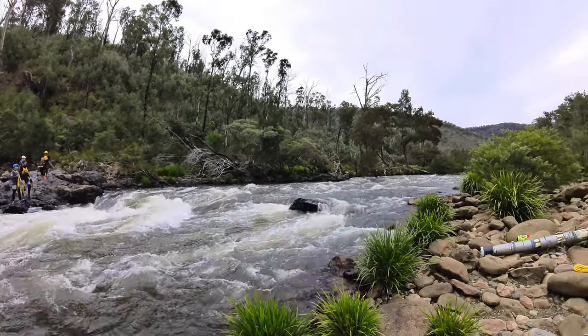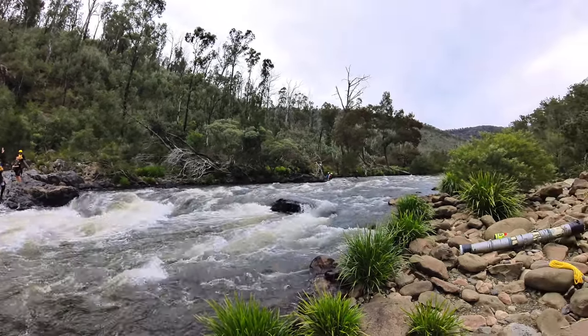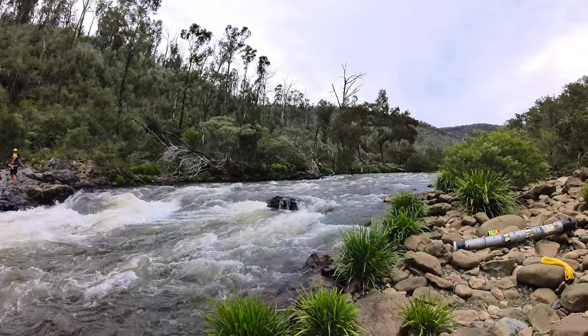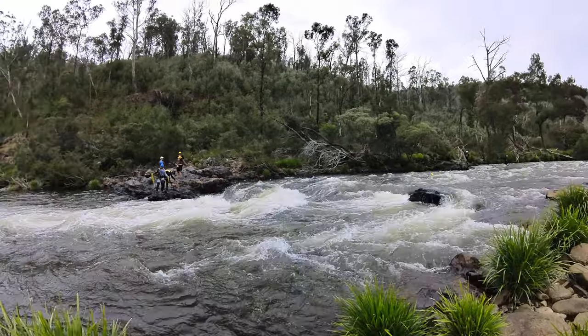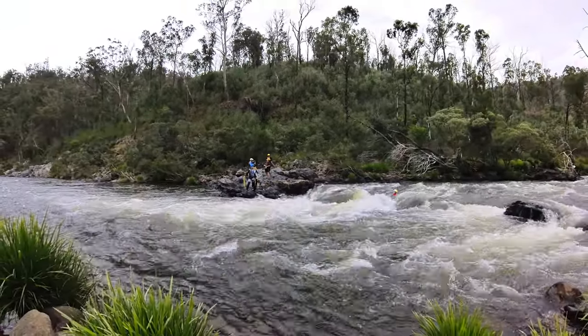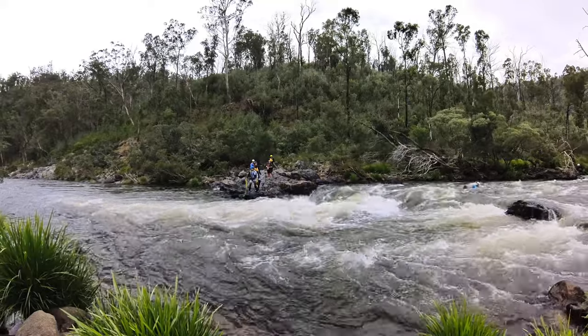Here we have multiple victims upstream. We've got one rescuer with a backup person there ready to go. Your first shots have got to be on target.